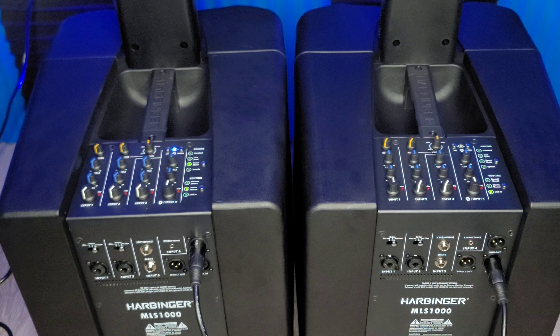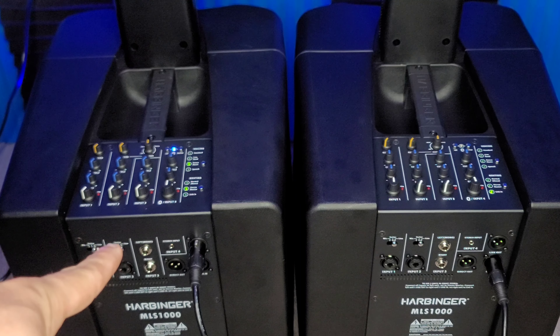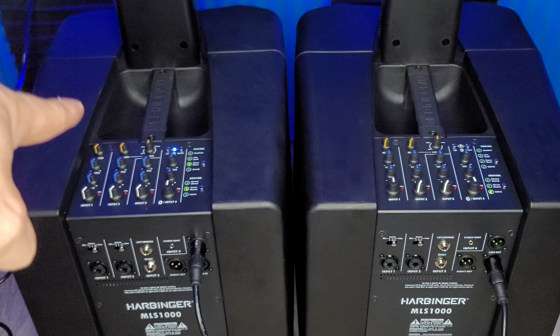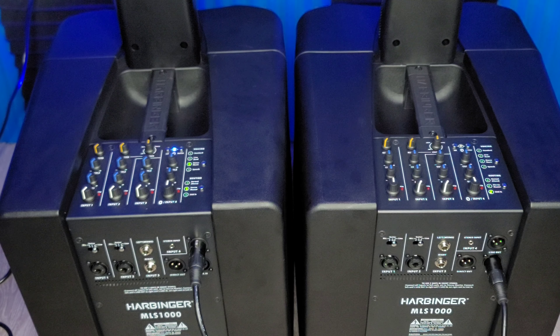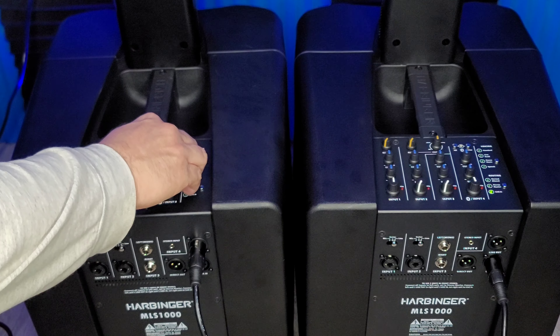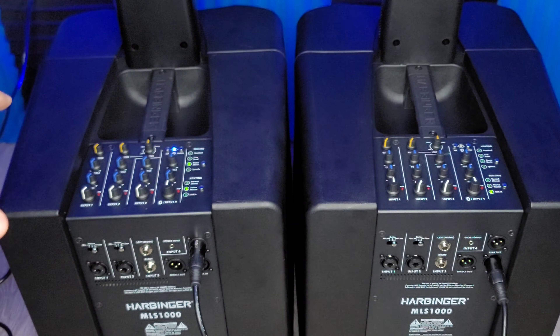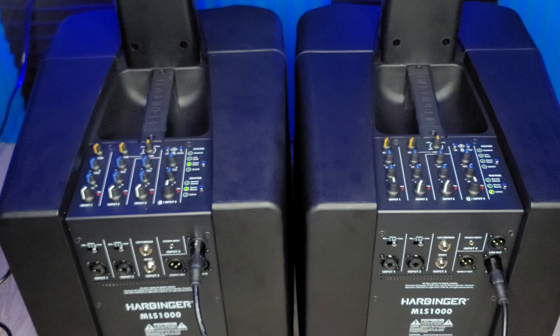So let's say you want to turn down the bass on that particular input on both units, but they are 40, 50, 60 feet away from each other. You can actually do that from the master speaker. You can cut the bass out to the slave speaker just by using the master speaker. It kills the bass for both units, not just one. If you went direct out into an input, this one would still have hard bass going and this one wouldn't.